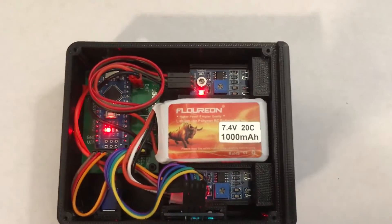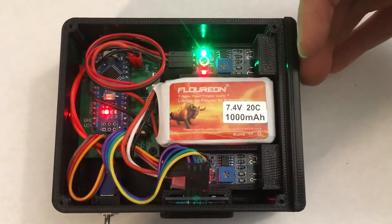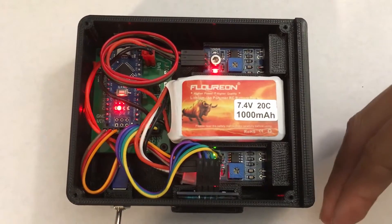The IR detectors have their own indicator LED, which shows if an object is placed in front of them. So with my hand, I am able to trigger this LED, and the same goes for the other one.